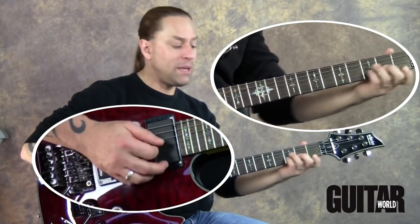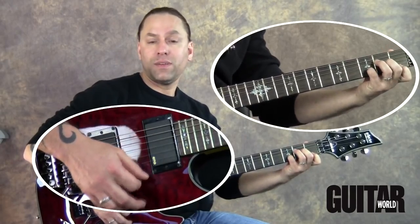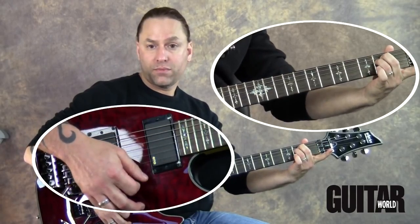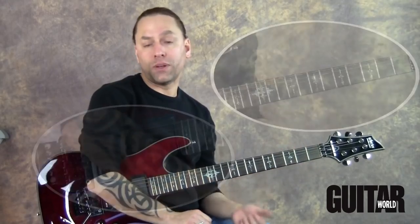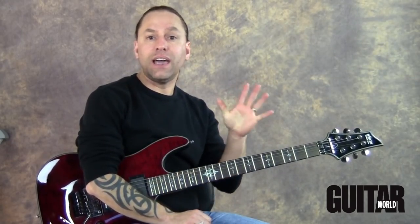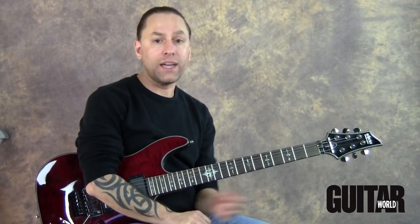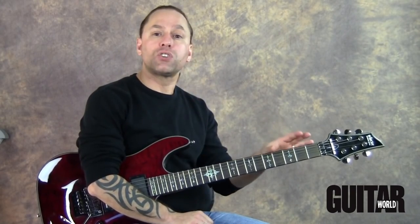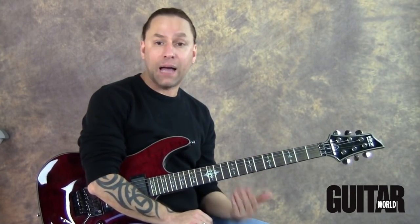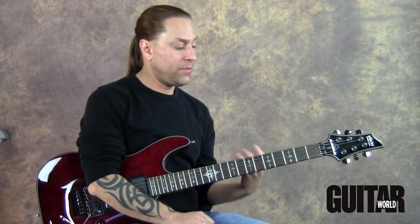We've got A minor, D minor, and E minor. So ten essential open chords you should know: A, C, D, E, F, and G gives you six, and then A minor, B minor, D minor, and E minor gives you four more. For this month, I want you to make sure that you know all of those on an absolute level - that there's no question when you go to make those chords, that you can make them comfortably and quickly.